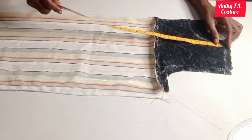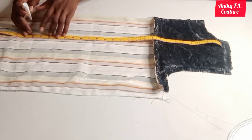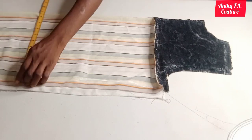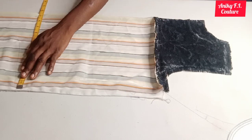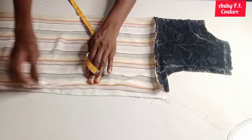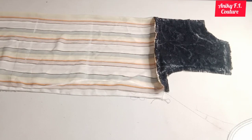From my shoulder to my hip line is 24 inches. All I'm doing is creating a little shape on the waistline. On my hip line I'm going to input a quarter of my hip: my hip is 38 inches divided by four giving 9.5 inches, adding one inch for ease and one inch for seam allowance. I'll connect it and then cut it out.